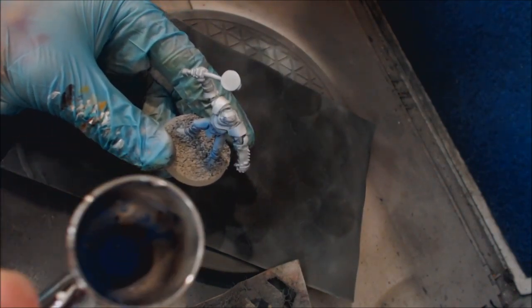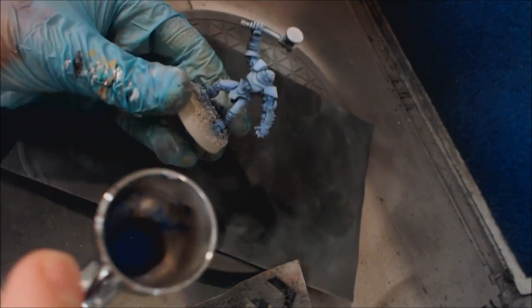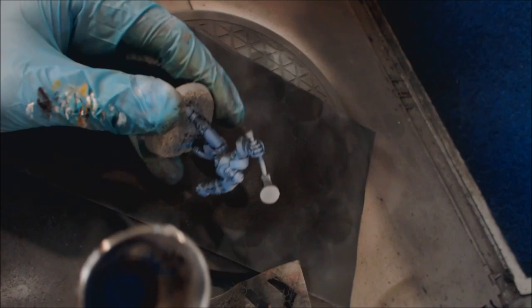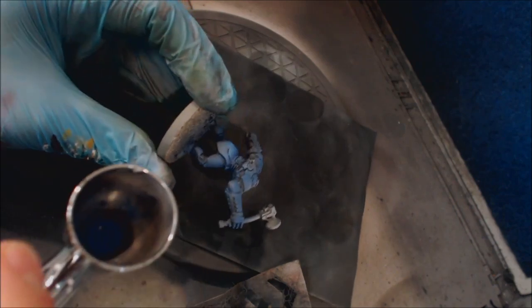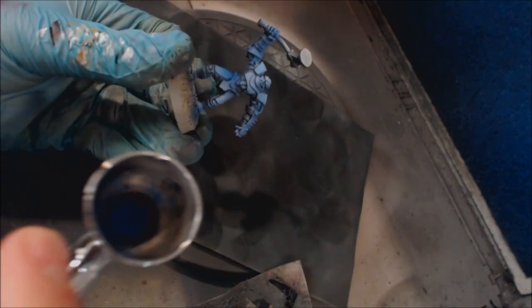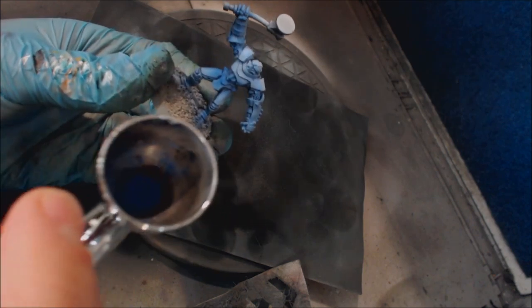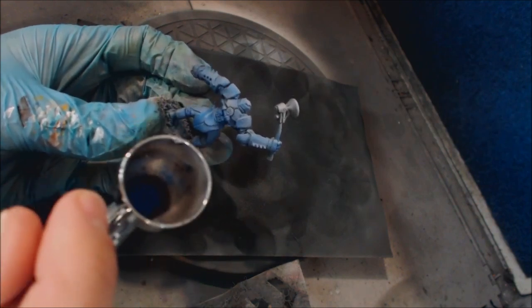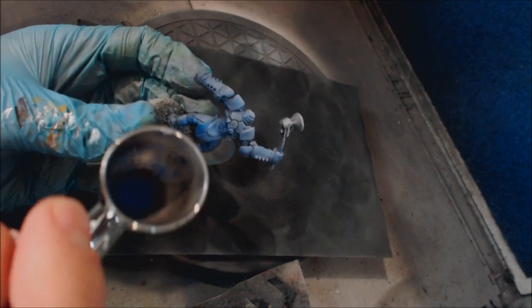Now I'm just going to paint this guy — it's pretty much that easy. I've got my very thin blue and I'm going to go ahead and give him a coat. I'm not going to hit his hammer in this case because I'm assuming that would probably be a different color. You notice when you're working with a glaze this thin, it doesn't really move the darker color very much — the darker color still stays very dark and the lighter color stays very light.